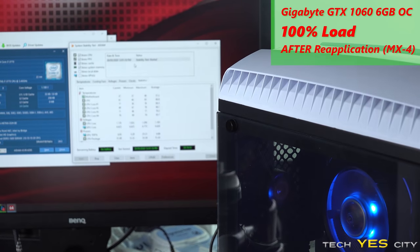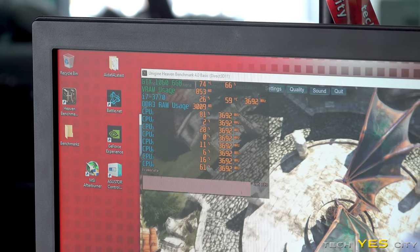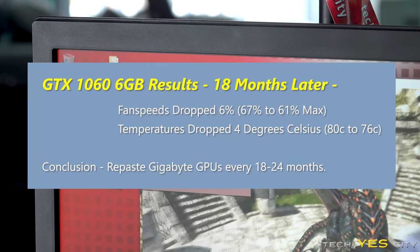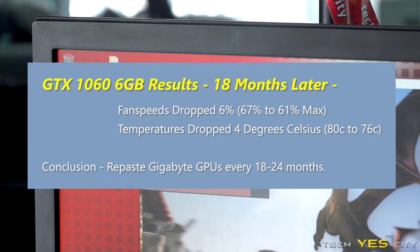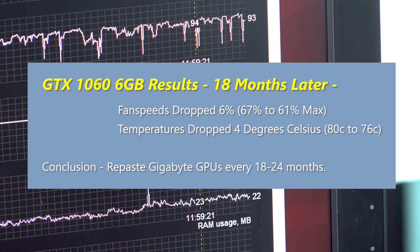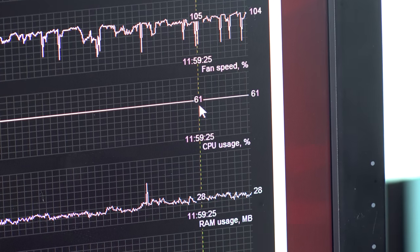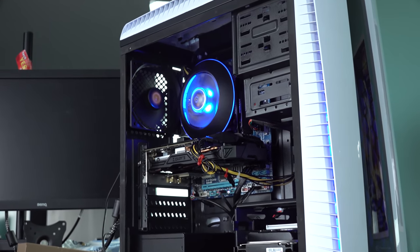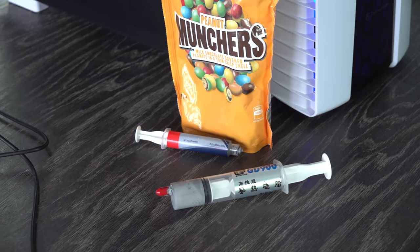We've now finished testing the temperatures on both the GPU and the CPU. The GPU made the biggest difference, where we saw it go from 80 degrees to 76 degrees, and also go down with the auto fan speeds from 67% to 61%. So changing your GPU thermal paste will make quite a big difference, even after 18 months of usage. With the GPU, that was the stock thermal paste since that was a new card I put into that build.